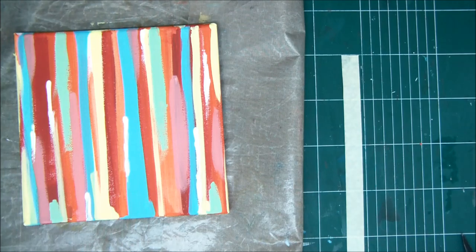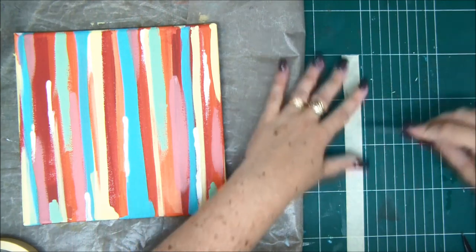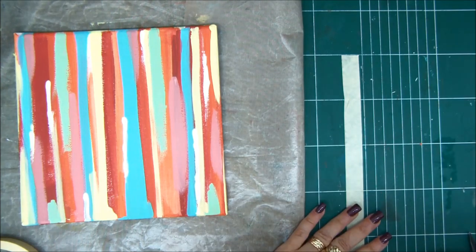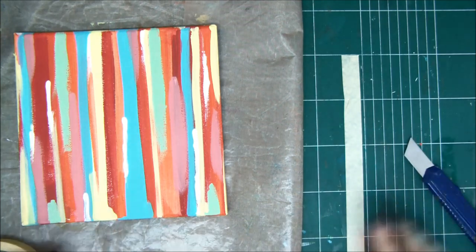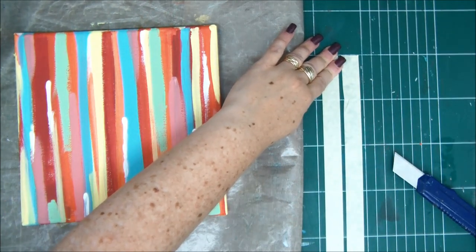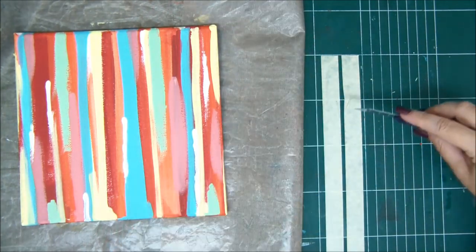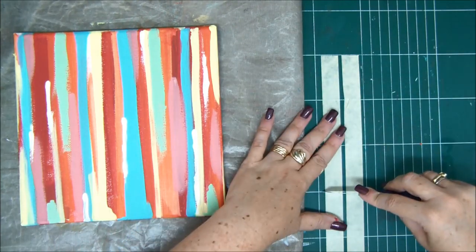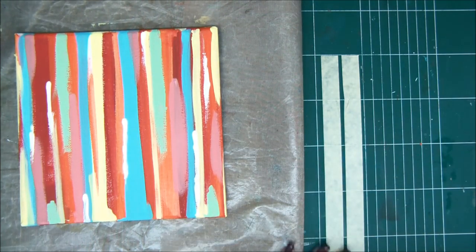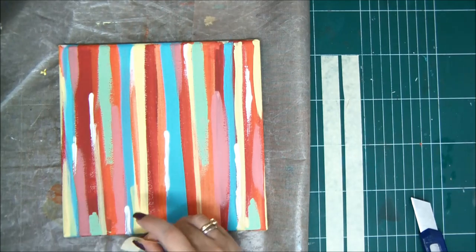I'm going to tape the masking tape on my craft mat, which already has those squares. This is in centimeters, but you can do it in inches — it's almost two inches in length, about five centimeters. You can do three inches, whatever you want; I recommend two inches is enough. I'm just cutting the masking tape along the lines of the craft mat, so it's very easy — you don't need to measure anything.